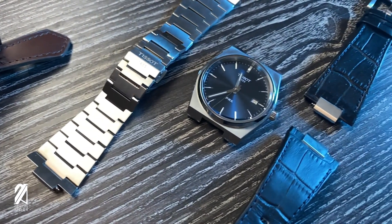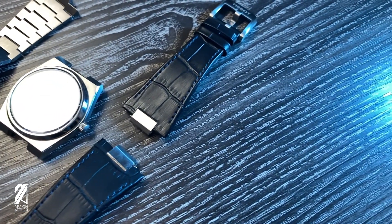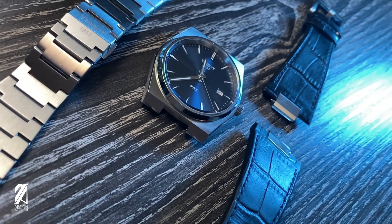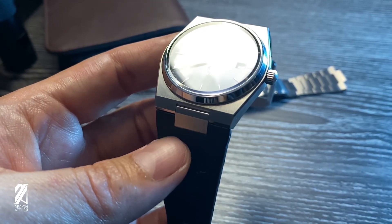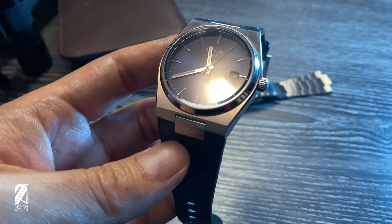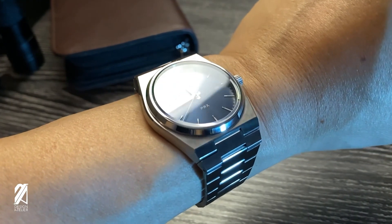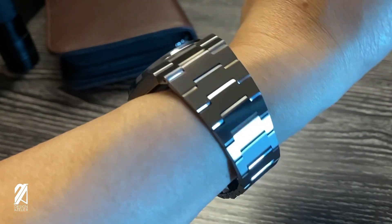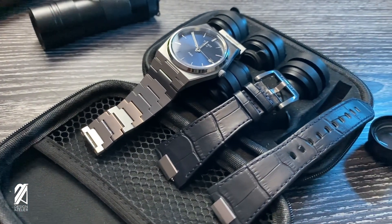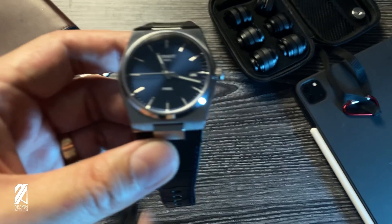My Seiko Padi Tuna may be bullying this PRX for its mediocre lume, but I rarely take any of my divers to a night out with my significant other, unlike this PRX. Long after the launch of this collection I already convinced myself that I'm buying this watch for the bracelet — I just need to choose between the automatic or quartz models. With the perfect dimensions for my wrist, I was surprised to find out something about myself: that I could abandon my preference for automatic watches. Because this thing can look like an affordable Vacheron Constantin Overseas on the leather strap, or the alternate universe version of the AP Royal Oak with a quick switch of the bracelet. But on its own merit the Tissot PRX needs no justification at all. You just need to find one that fits your fancy.